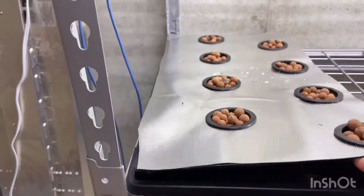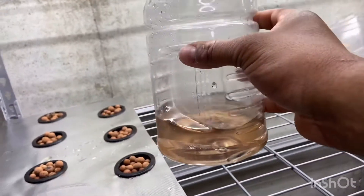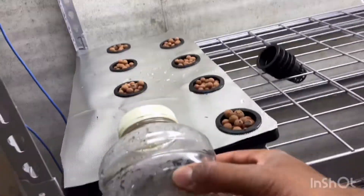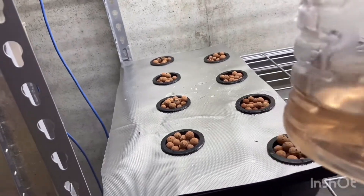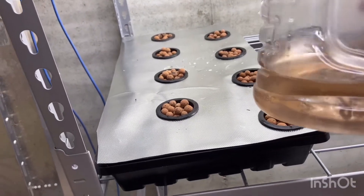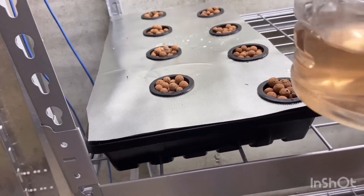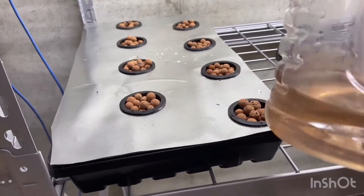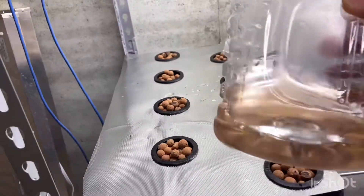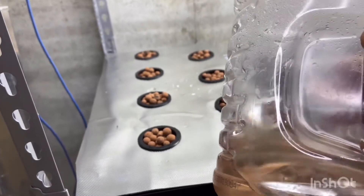Next we're going to pour our hydroponic solution underneath with this jar. I'll lift it up and pour it in there — real simple. With seedlings and germination you could just use water; you really don't need hydroponic solution until the plant has germinated and is about one to two weeks old. If you don't have any hydroponic solution ready yet, just use regular water for the first couple of weeks and they'll be just fine. But since I already have it mixed and it has a shelf life of maybe a couple of weeks before it goes bad, I go ahead and use it.